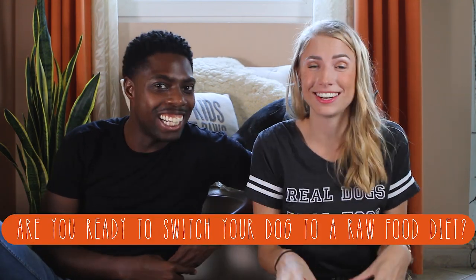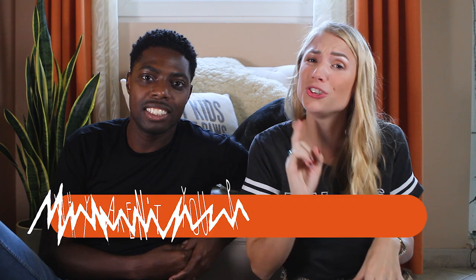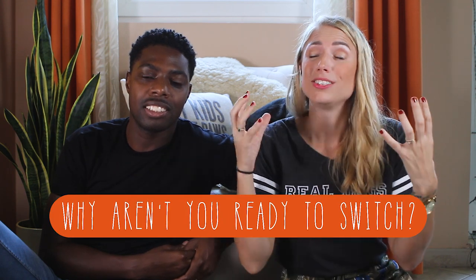We want to hear from you — are you ready to make the switch? Let us know in the comments, and let us know if you're not ready so we can help clear up any confusion or worries. We want to help you one dog at a time. Thank you so much for tuning in — smash the subscribe button, like this video, and continue being the proactive, awesome pet parent that you are.